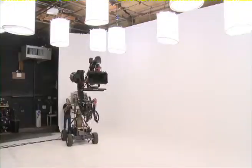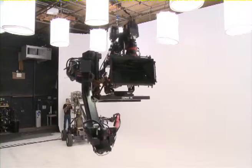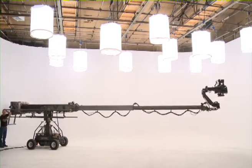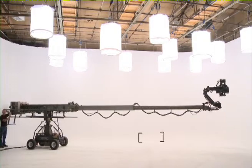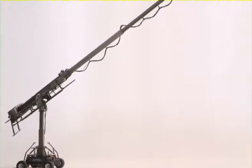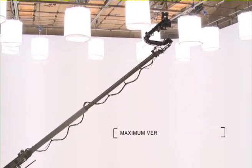The Hydroscope's telescopic arm will extend and retract at a speed close to 7 feet per second. This gives the Hydroscope a horizontal reach of 32 feet from the centre post to the crane nose, and a maximum camera height of 38 feet, with the centre post fully extended from the ground.